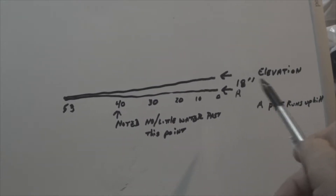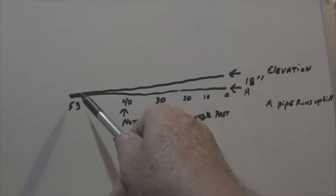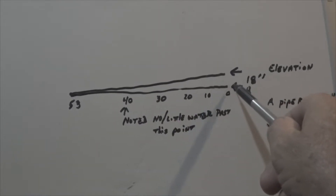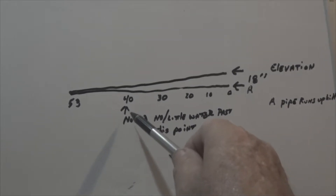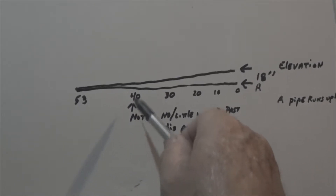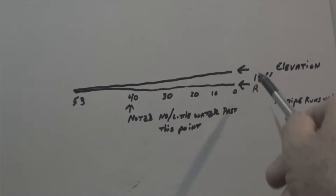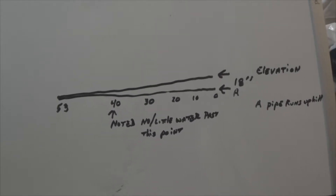What we have here is our line that goes across. The elevation change from the high point to the low point is about 18 inches. At about 40 feet of run it appears that the water pretty much stops. So what I'm going to do is put a bypass in, and I'm going to illustrate what I'm doing looking down on the system so you can visualize that.